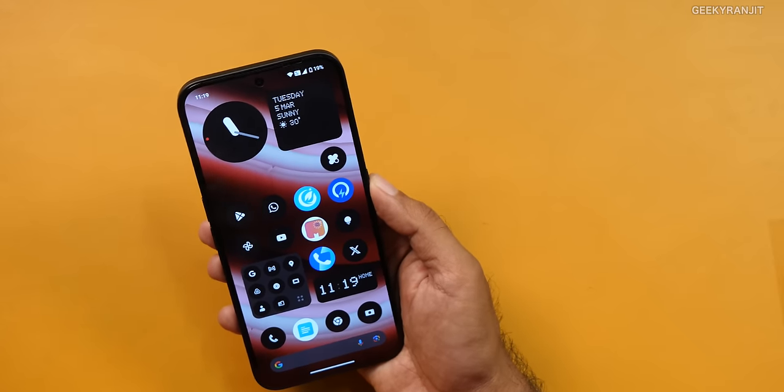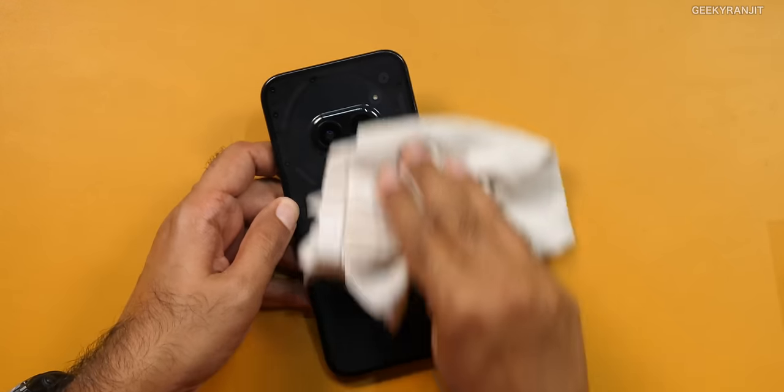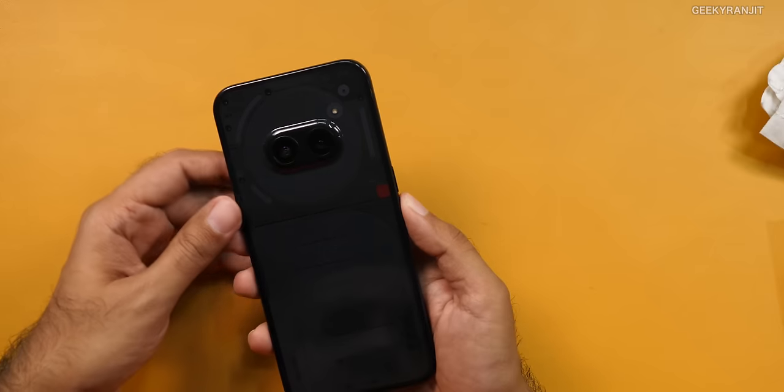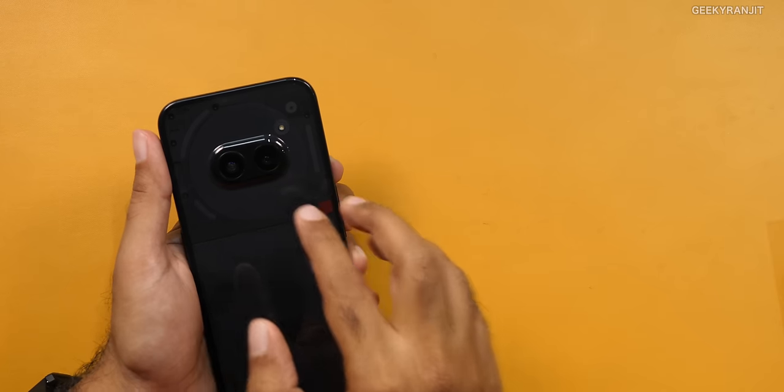The Wi-Fi reception was also very, very good on this smartphone — there's one area in my place where Wi-Fi reception is pretty average, but this phone was getting good reception even there. I did not have any issues with Bluetooth headsets and stuff. The camera on the back becomes a fingerprint magnet — you have to constantly wipe it, especially on the black color variant. There are just two cameras on the back, and I like that they're not doing the gimmick of three or four cameras. Both cameras are very functional. The main camera is a 50MP with OIS and f/1.88 aperture, and the second one is an ultrawide.